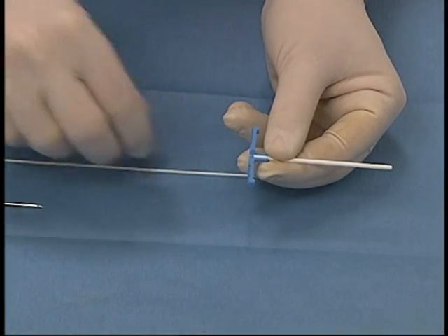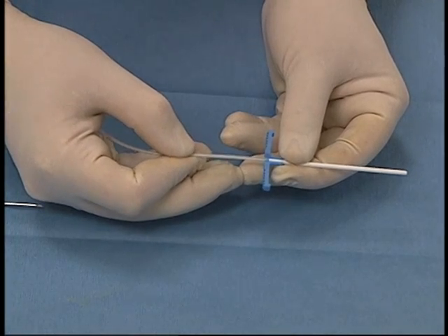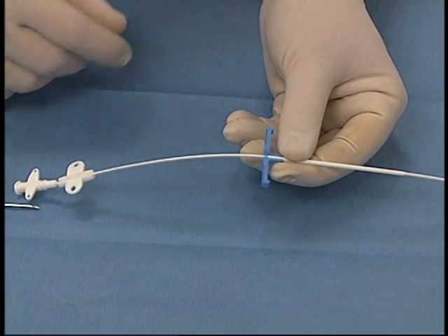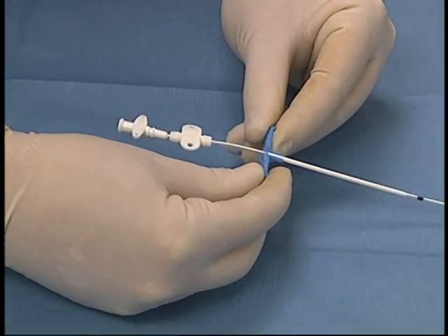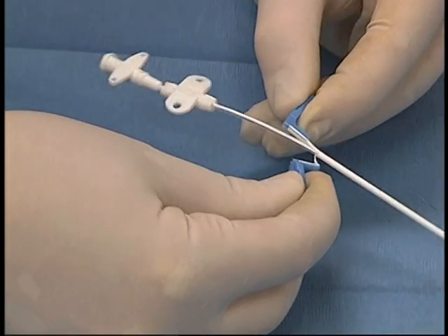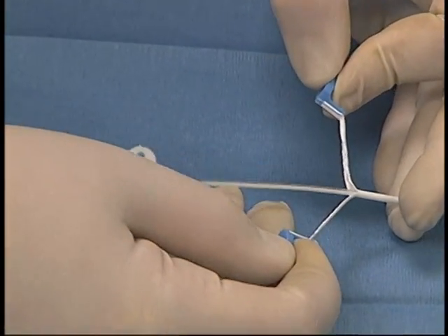A peel-away sheath with a stylet is inserted into the vessel. The stylet is removed and the catheter is inserted through the peel-away sheath. The catheter will be inserted to a pre-measured level. Once it has reached that level, the peel-away sheath is snapped and gently peeled off the catheter, while at the same time the catheter is inserted more completely into the vessel.